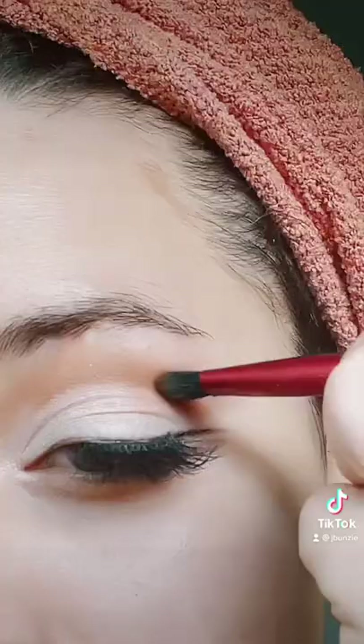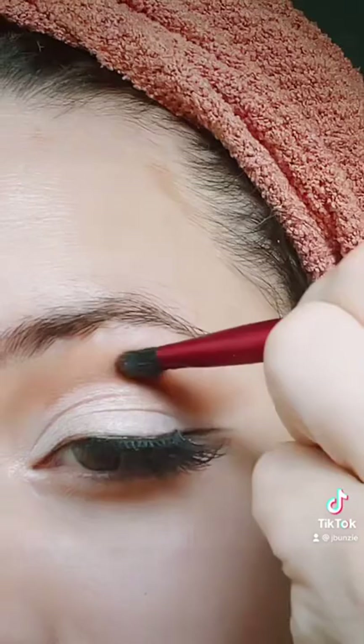Next are half lashes — this is what she used to do to really make her eyes look dreamy. Then I'm just going to redefine the crease a little bit more. Stay tuned for part two where I show you how to do the eyebrows.